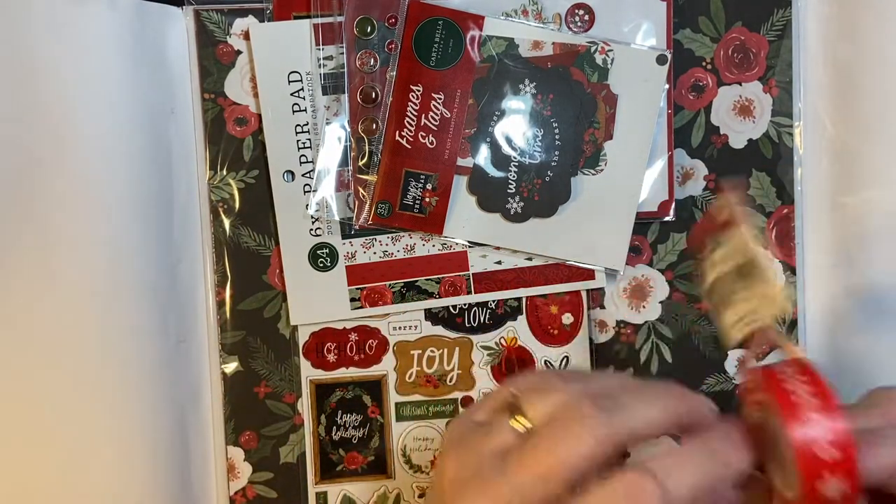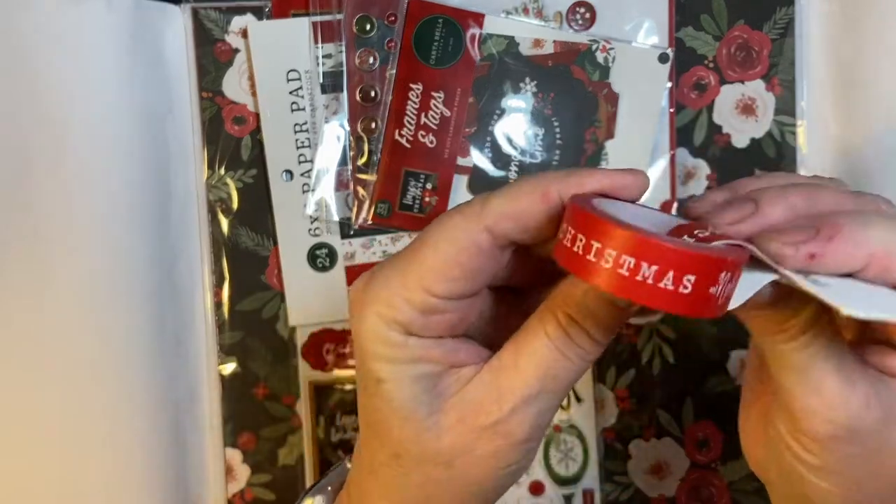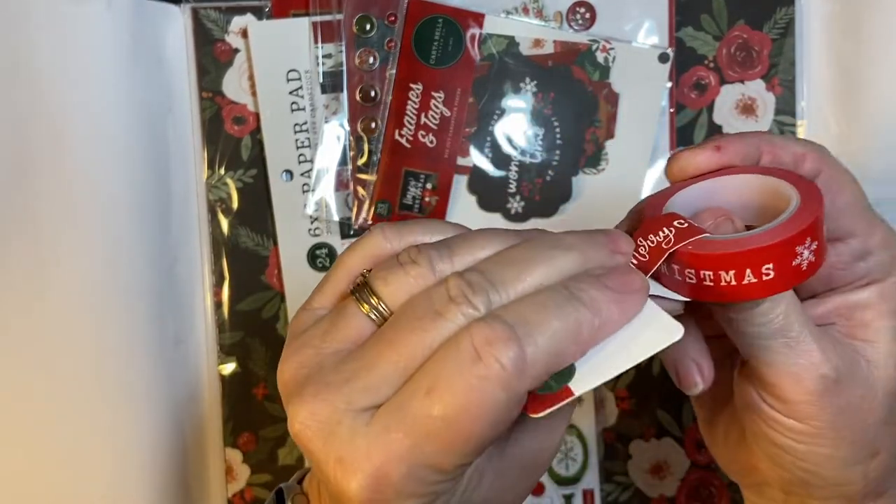Here is our washi tape. It is Merry Christmas all the way across. That's so cool.